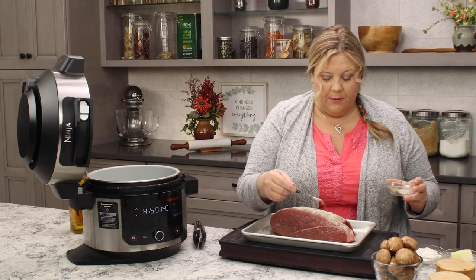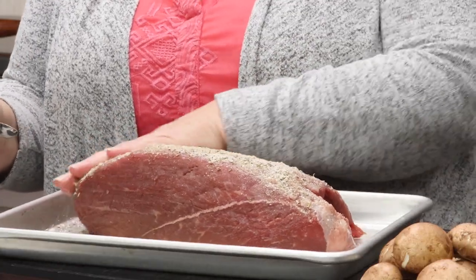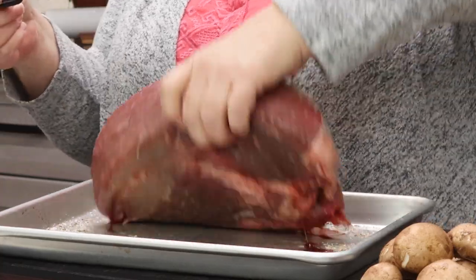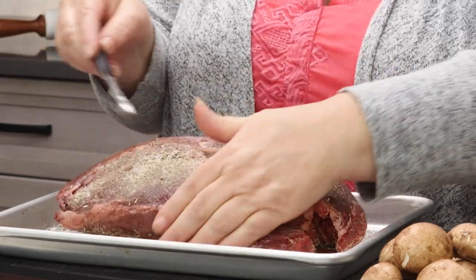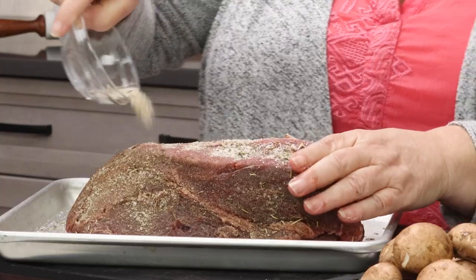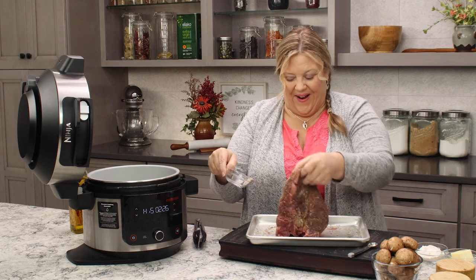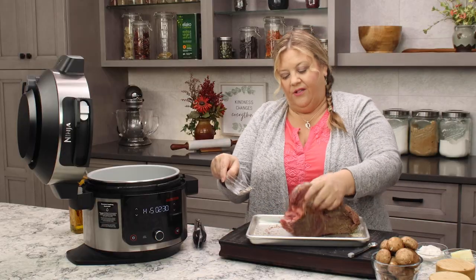We've got a good couple tablespoons of rub here. What I like to do is actually rub it right in — keeping a clean hand and a dirty hand. Let's flip it over. We're gonna get it completely coated in this delicious rub on all sides.